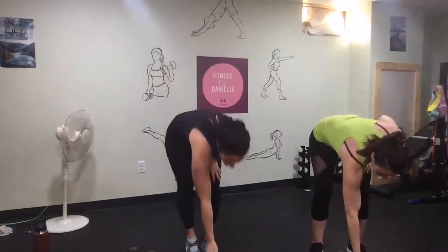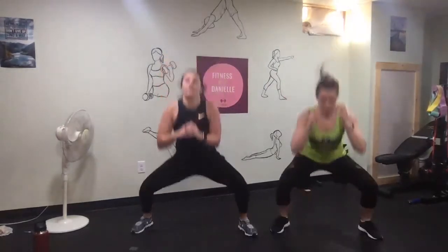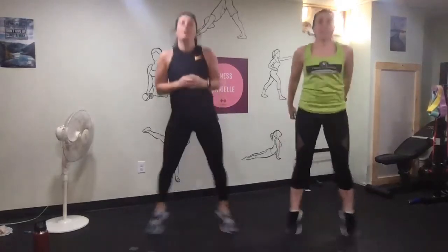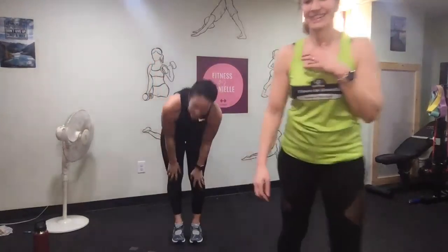All right, squat jacks! Use that booty. Good, good, good. Thanks for joining — we'll see you in the next video.